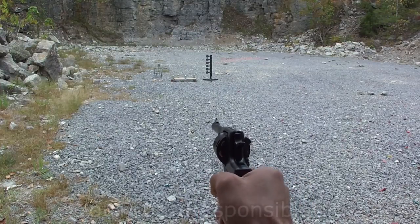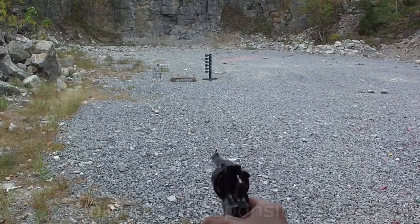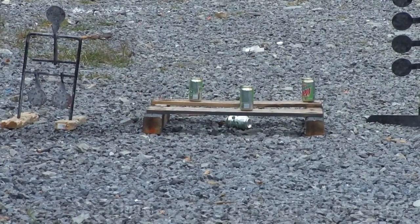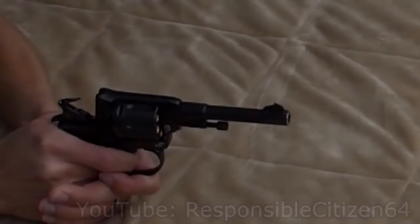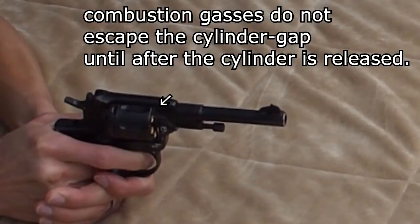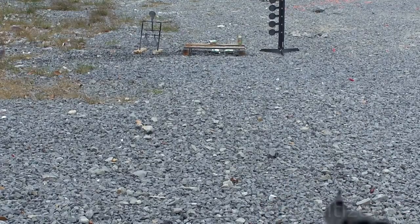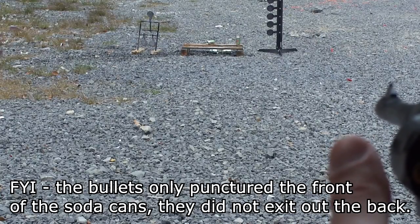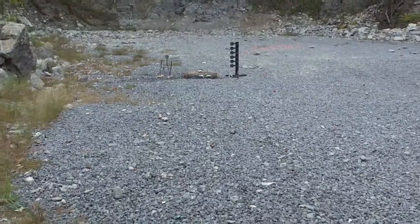That's pretty hard to do one-handed — this trigger pulls real hard. I'm going to try it single action and see if I can hit that Coke can. There we go. Yeah, double action is pretty useless on this thing. Missed. Got it.